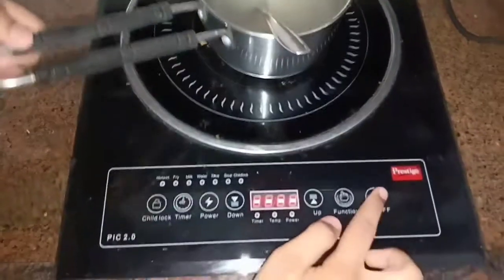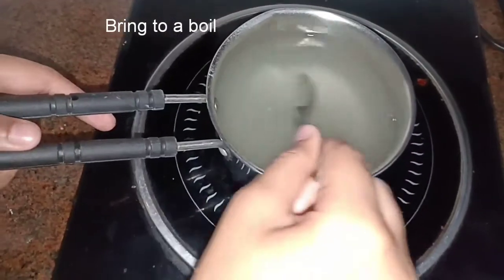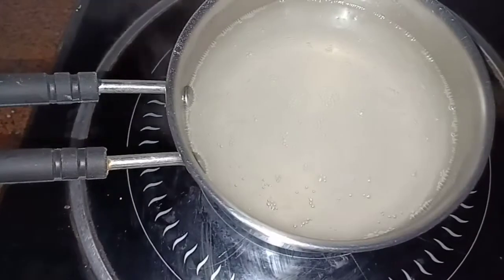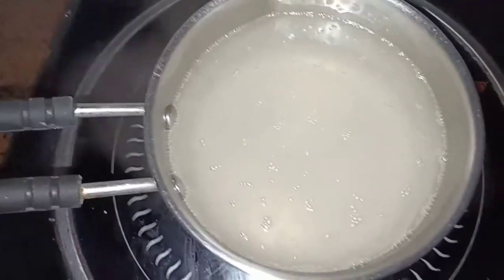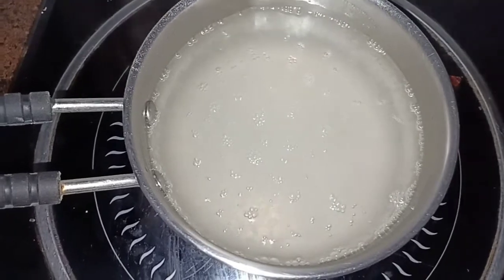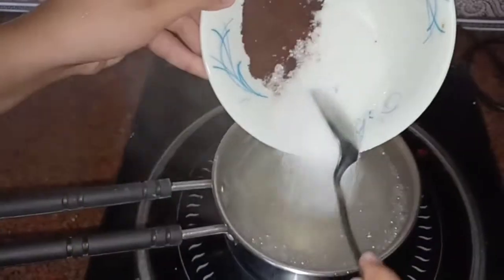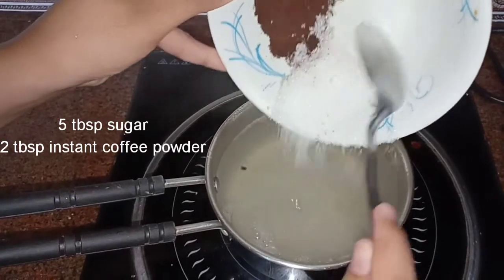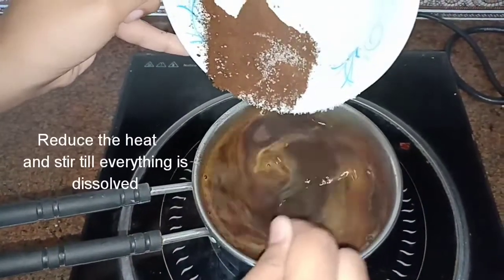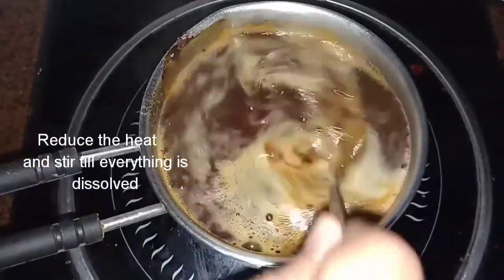Once you feel everything has dissolved properly, bring this mixture to a boil. Keep stirring because it might stick to the bottom and burn. Once it has come to a boil, add five tablespoons of sugar and two tablespoons of instant coffee powder — we have used Nescafe. Mix that up thoroughly and stir until all the sugar dissolves with no lumps. Bring it to a quick boil once more and switch off.